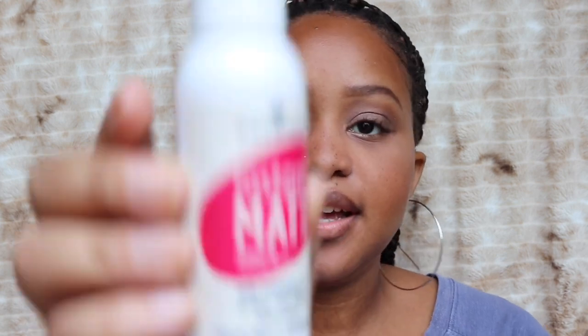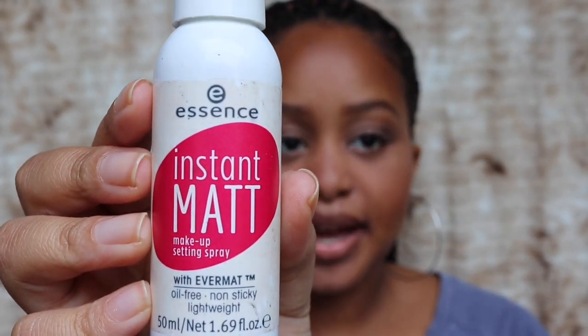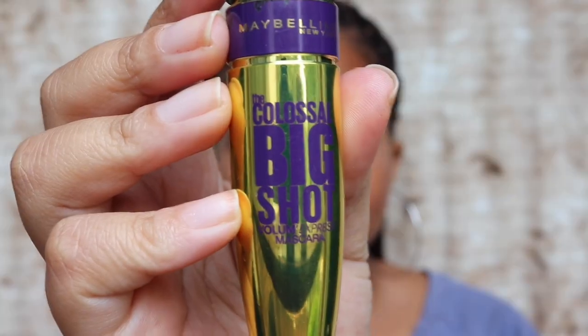Next I'm going to apply a light coat of mascara, but before that I'm going to spray some setting spray — I'm using the Essence Instant Matte Setting Spray. For mascara I'll be using the Maybelline Colossal Big Shot Volume Mascara and I'm just gonna do a light coat of that.